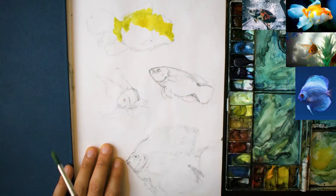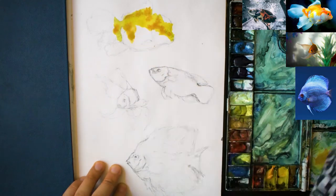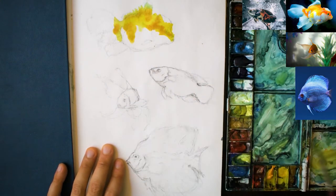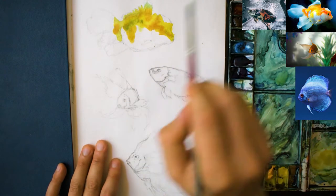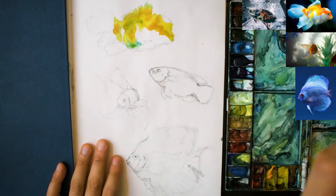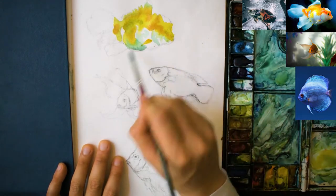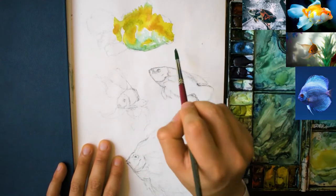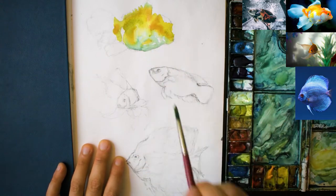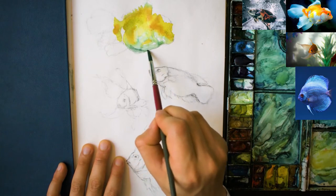I'm going over now with a bit of gamboge yellow for the top fish, just trying to keep it fairly light, referring back to the reference picture every now and then. It doesn't have to be exact, but just make sure you keep the colours and the general outline of the fish quite similar. Notice as you get down to the bottom of the fish it starts to cool down a bit — you get a bluish grey colour at the bottom, so make sure you transition the orange down to a little bit of that grey so it's slightly darker at the bottom.